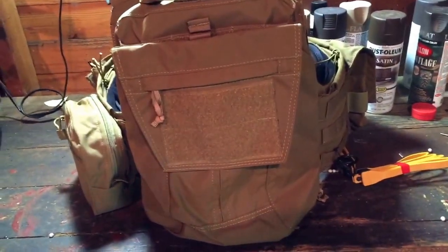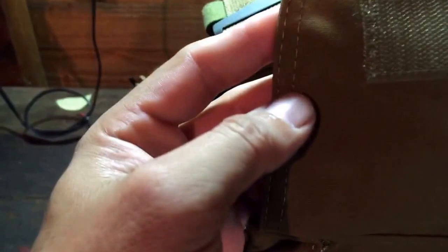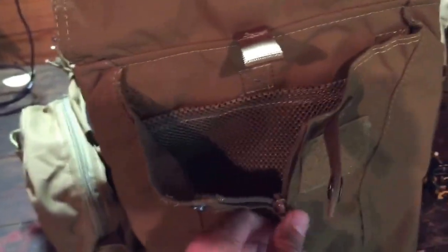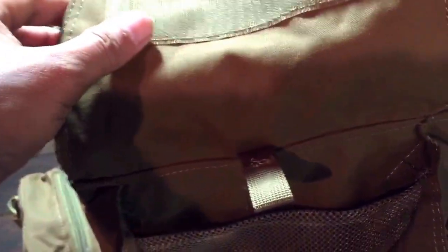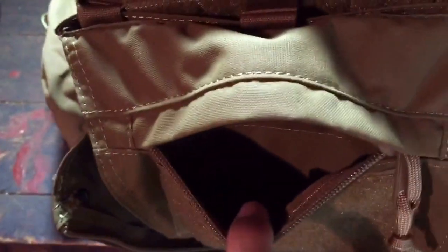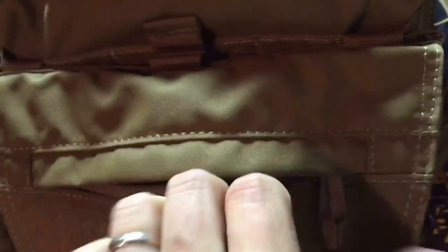The TMC backpack — not Crye, TMC — has the same 500D construction. The stitching again is not the greatest, but if you're a guy like me and you don't play airsoft every single weekend, you're not going to be abusing it, so it's gonna last you a while. They made it decent. Normally I buy real Crye gear, so I'm kind of picky, but yeah, I like it.